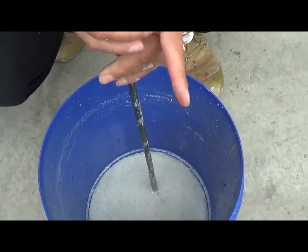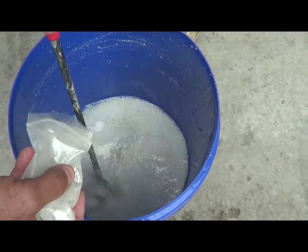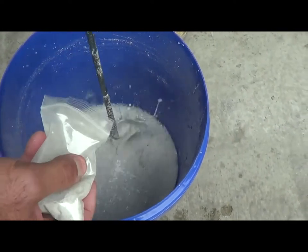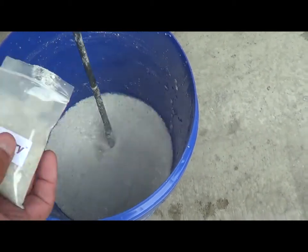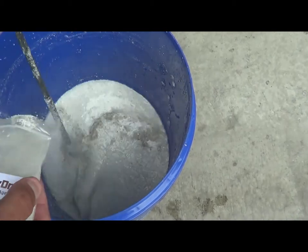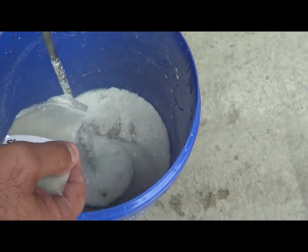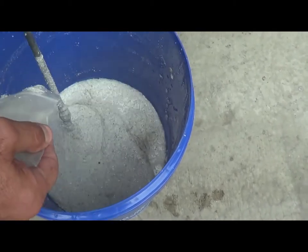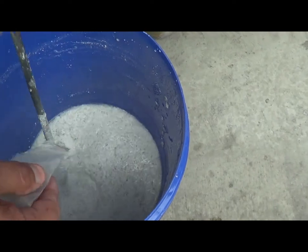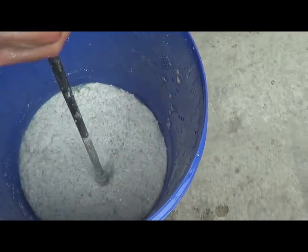Pour a bit of the slurry dry in at a time and I'll mix. You have to flour it in - sprinkle it in - it works better when it's distributed. This super absorbent is made up of very similar characteristics as the slurry sep; it is bentonite clays, but they use different polymers to assist with the absorbing.